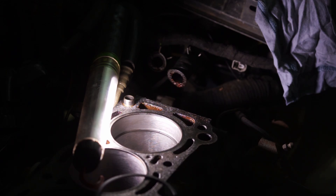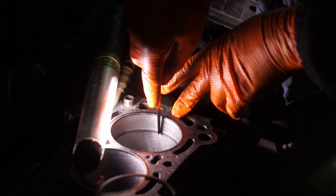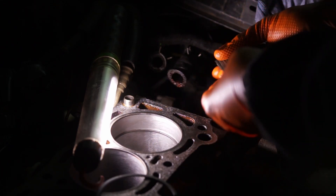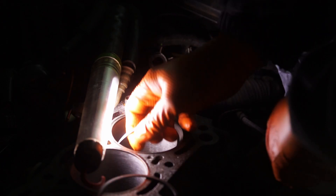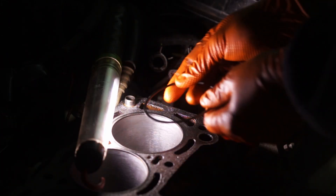So how do you measure the piston ring gap? You first put the piston rings in the piston bore that is already machined — so any machine work should have been done before. Then you push the rings down to an equal height; I like to use an old piston to do that. Then I use a feeler gauge to measure the piston ring gap.